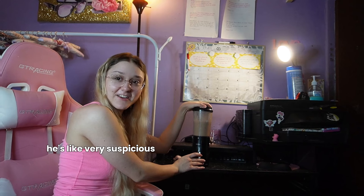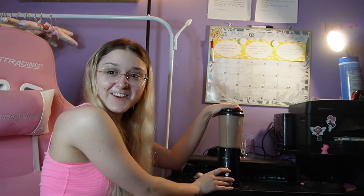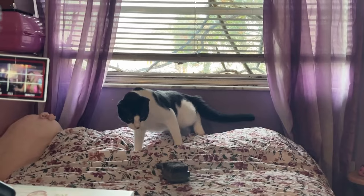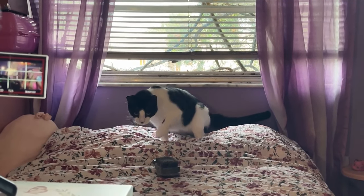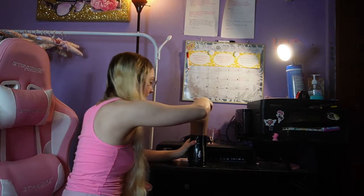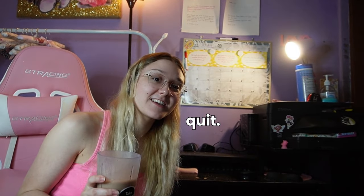You should see Reese over here — he's very suspicious, like he doesn't know what's going on. He's being too funny; I've got to record him. He's playing with my brush — okay, Reese, you're gonna spend all day playing with my brush. It looks well blended, but Reese, can you relax? He finally knocked the brush off the bed.